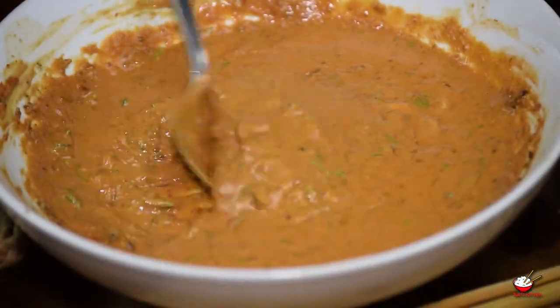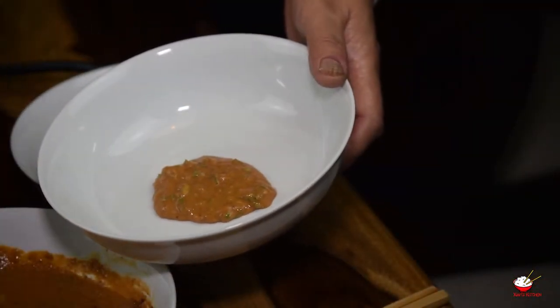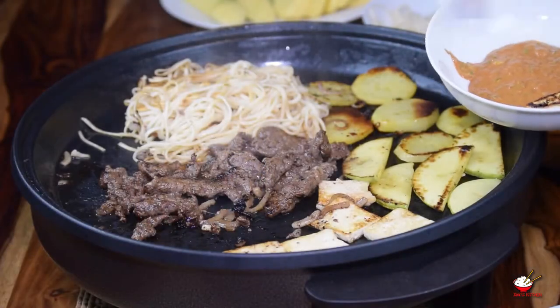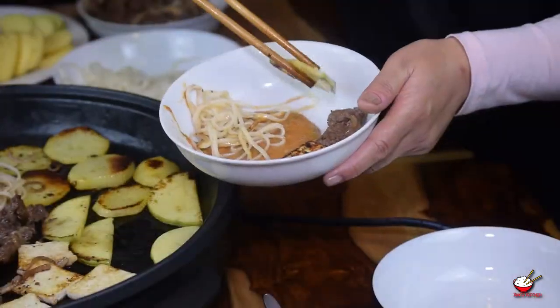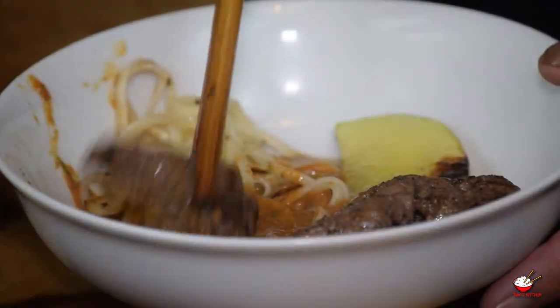Take two tablespoons of dipping sauce into your serving bowl. Place a small amount of cooked meat and vegetables into the bowl, dip into the sauce and enjoy.